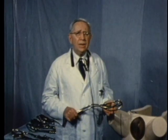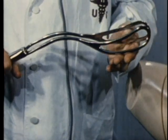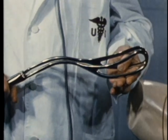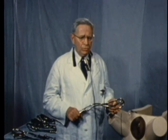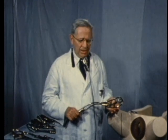Thank you, Colonel Reva. In 1924, the late Edmund B. Piper of Philadelphia presented this instrument, which is intended for the aftercoming head, and is not to be confused with his other instrument, the two-piece axis traction forceps intended for the forecoming head.